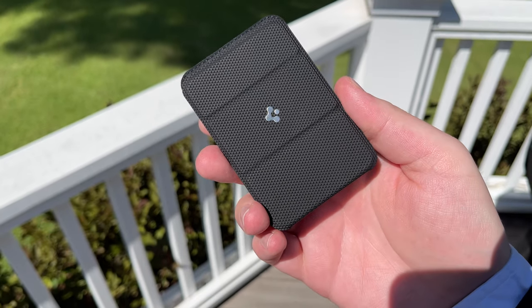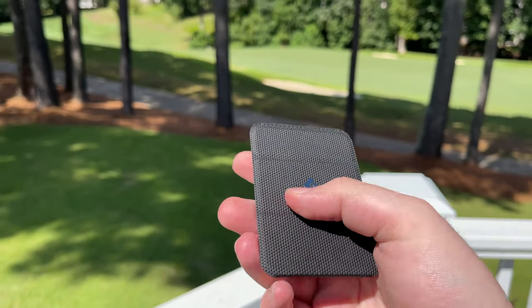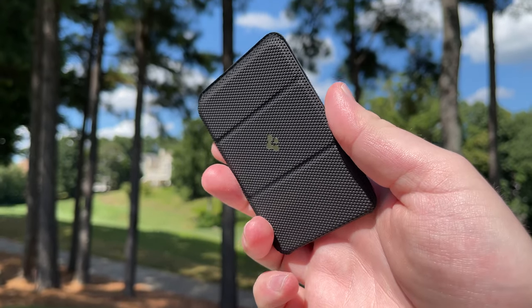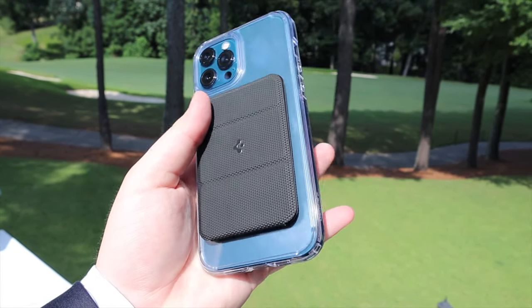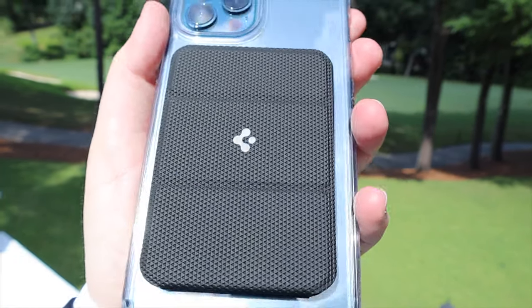But anyway folks, in this video we're going to be unboxing this guy right here. This is the Spigen Cardholder Smart MagSafe Folding Wallet. That is definitely a mouthful, but basically what this allows you to do is attach this magnetic wallet that can hold up to two credit cards to the back of your iPhone, and it can also fold and become a stand for your phone. Without further ado, let's get to getting this guy out of the box.